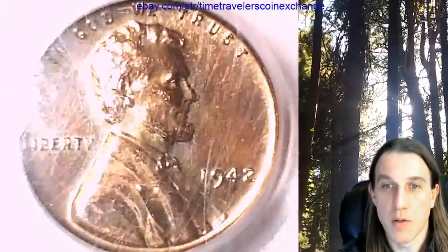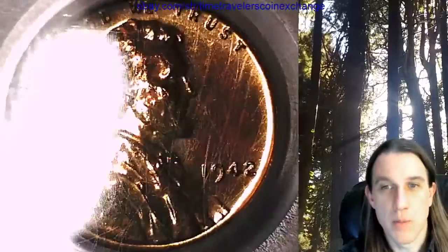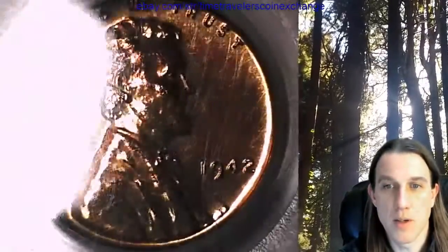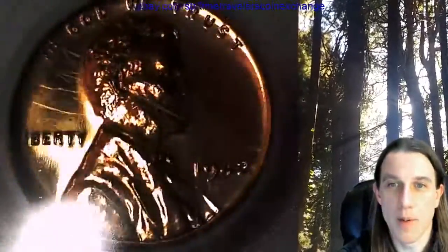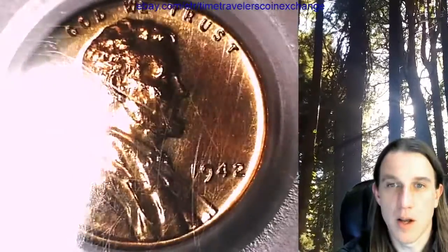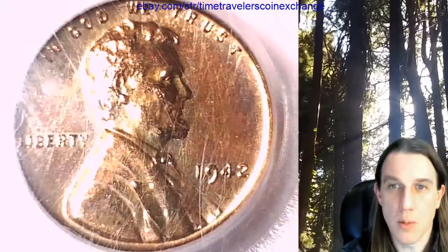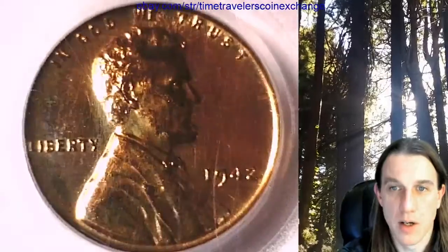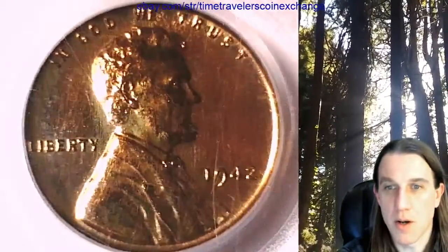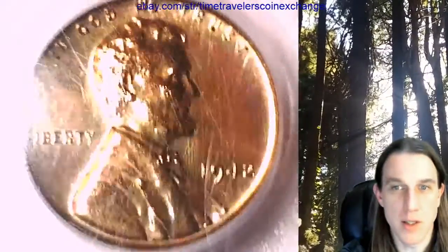We'll take a look at the front and then we'll take a look at the reverse. This is a red brown coin. I feel like most of the brown is on kind of Lincoln's face and coat — I'd say there's definitely darker brown areas while the rest of the coin is much, much brighter. The darker brown areas are metallic and glossy and bright, but they're darker than the rest of the coin.